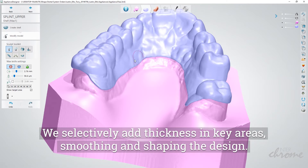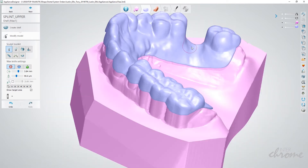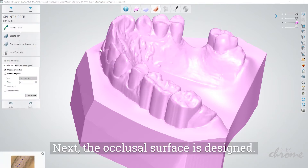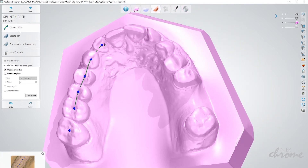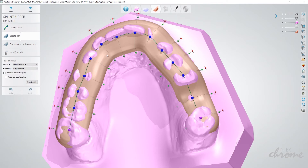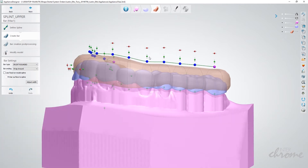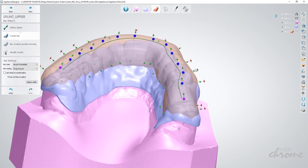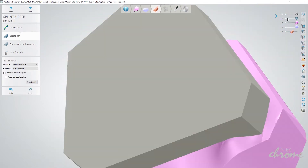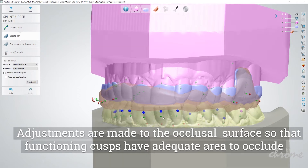We selectively add thickness in key areas, smoothing and shaping the design. Next, the occlusal surface is designed and the amount of material is consistent throughout.